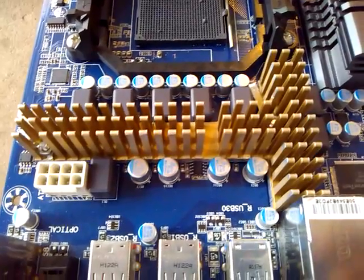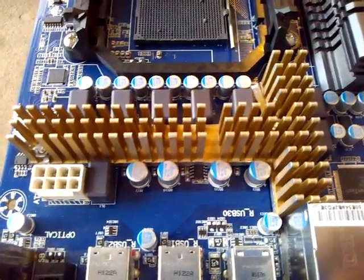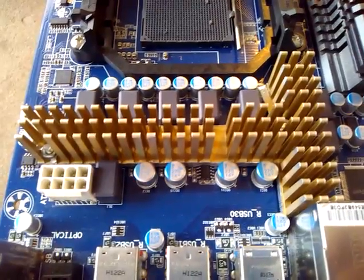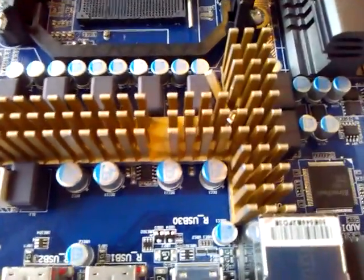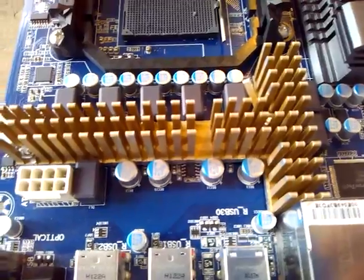But the screws are right now acting as insurance, so if after a long time that transfer compound or transfer tape degrades and loses its stickiness, and for some reason that heatsink falls off in your case, these screws will prevent it from landing on whatever components are nearby — like your video card or anything else that might be in the way and could be damaged.